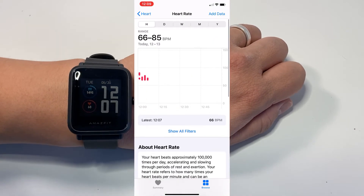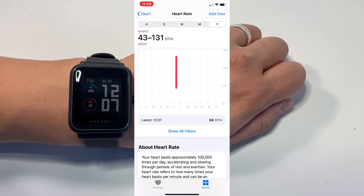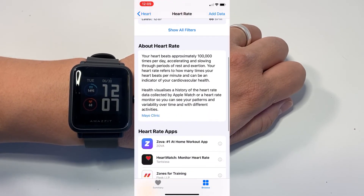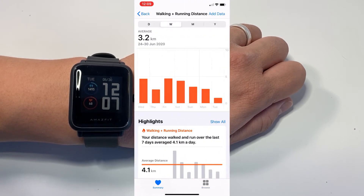I also like the fact that the Amazfit app synchronizes with the Apple iOS Health app, so all your data like steps and heart rate syncs over to the Health app. It's quite nice to have everything in one place.